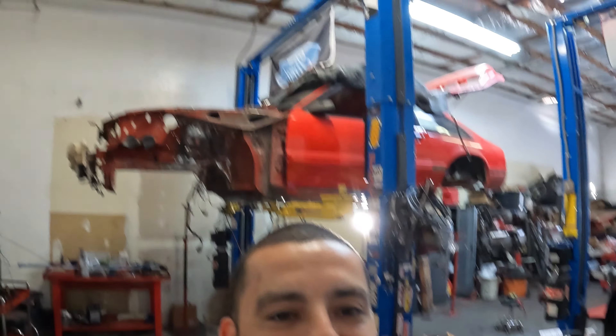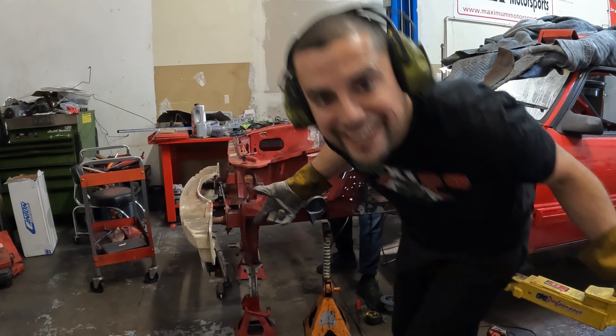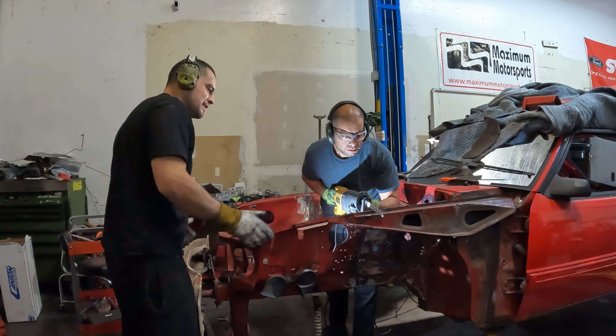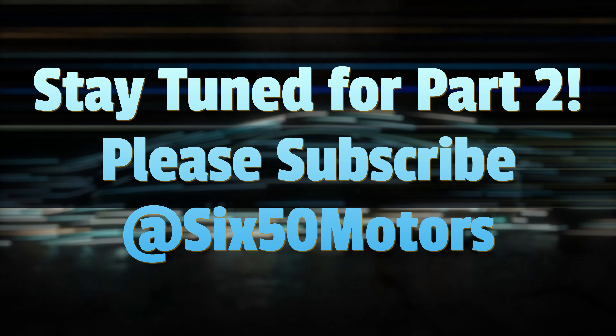I got BMR torque box reinforcements, my spindles, little sway bar links that were on the car, Maximum Motorsport tie rod ends, camber plates, and the rear coil over kit. We're also going to go with the front arms and the front coil over kit from Maximum Motorsports. Here's a look at some of the pieces. The torque boxes are also getting welded in - those were from Wild Rides, I got those a long time ago.